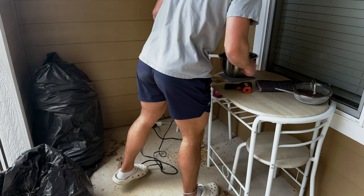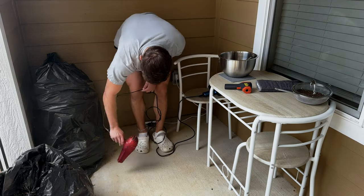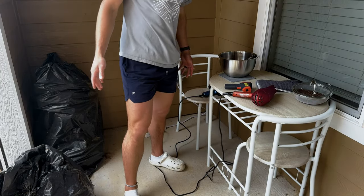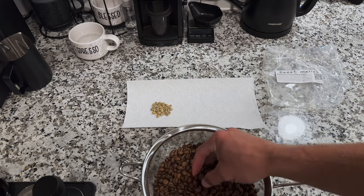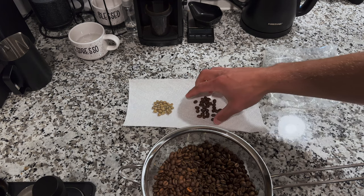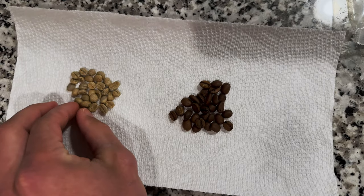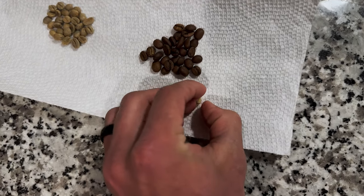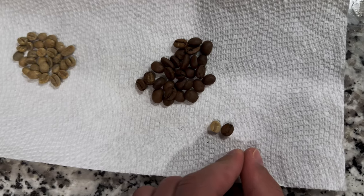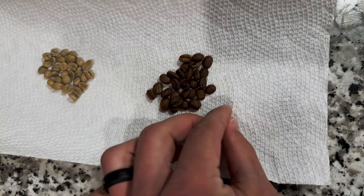Do y'all want to see my favorite part about this process? Voila! Now we can take some of our beans that we just finished and do a little side-by-side comparison. You'll see that the beans actually swell up as they're roasted — if you compare one of these beans to one of these beans, you can see that it's even bigger now. They just swell up as the moisture escapes these beans.